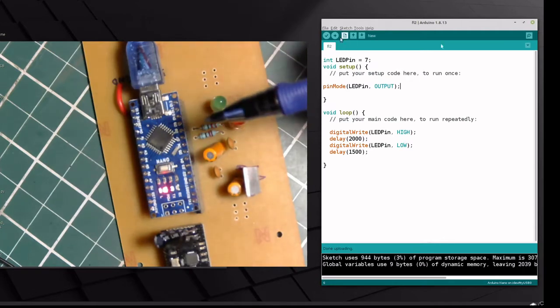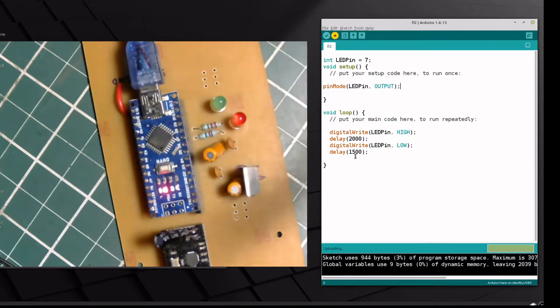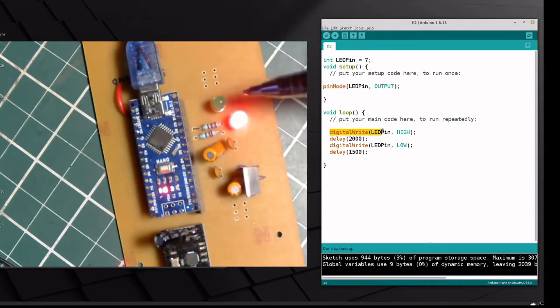Let's look at the standard LED blink sketch first. This is what a blink sketch looks like. Right now I'm just doing the red LED — you can see it's connected to digital pin 7. We set the pin mode to output, then alternately give the pin a high, delay for some time, give the pin a low, and delay for some time. That's causing the LED to flash.